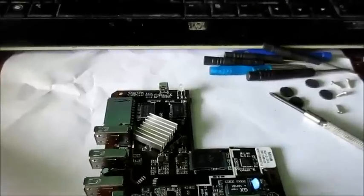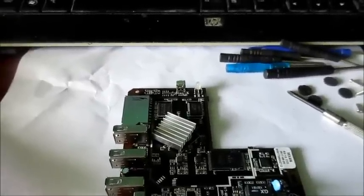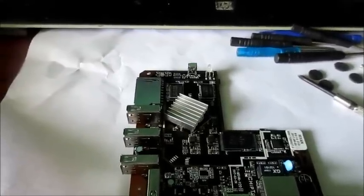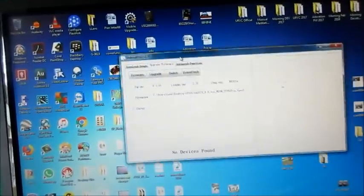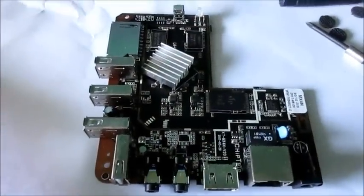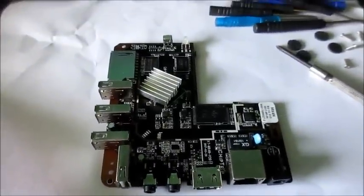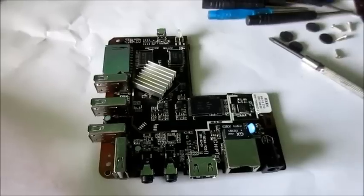Another error that can occur is the IBD fail. You can do this same method to fix that error as well. I've done research on how to fix that - I ended up downloading a package that didn't even work. When trying to flash your device you can encounter the IBD fail, so this method can also help you bypass that and restore your Android box to perfect working condition, brand new.